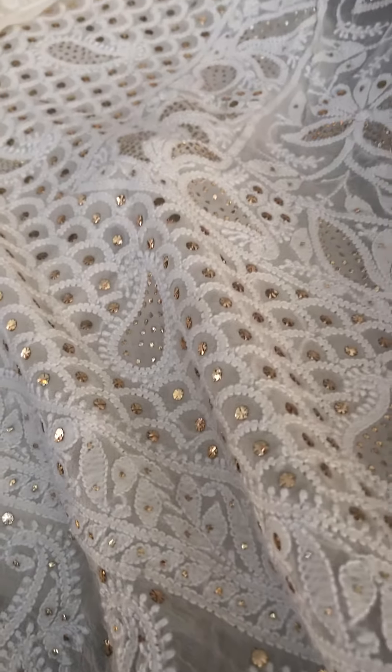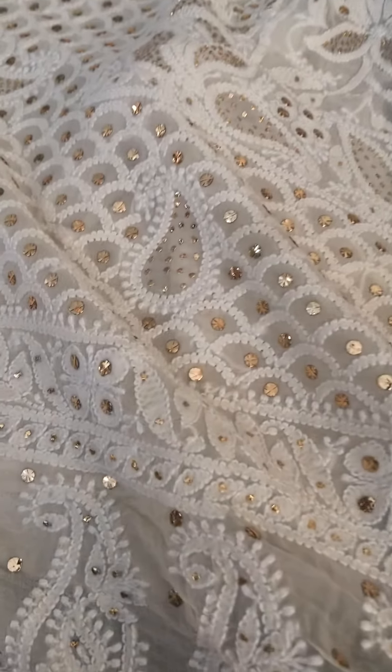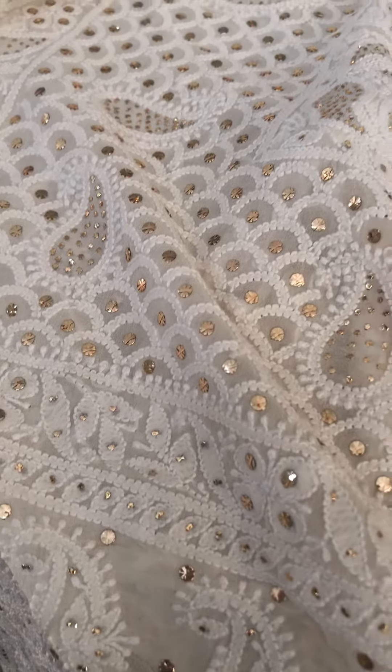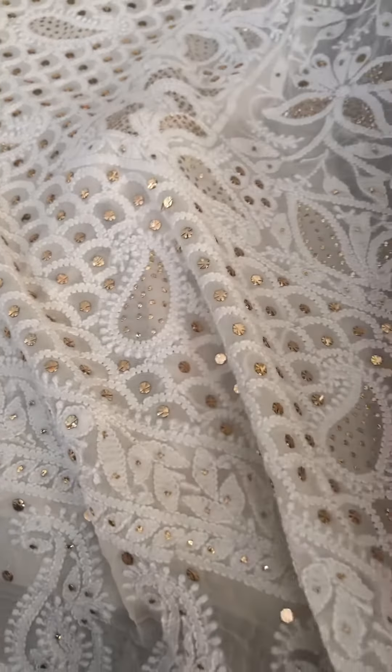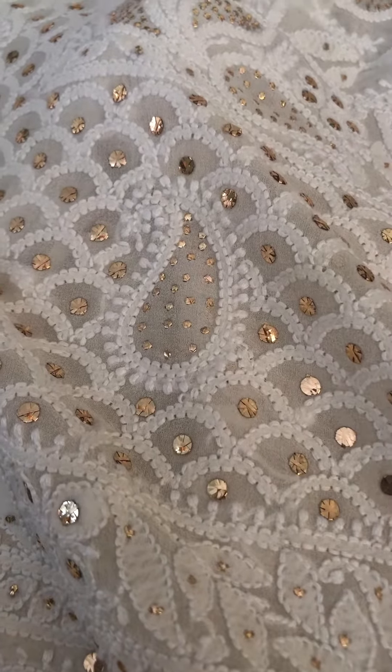You can buy this piece from our website dress365days.com. The link I have mentioned in the description. Thank you and have a good day.